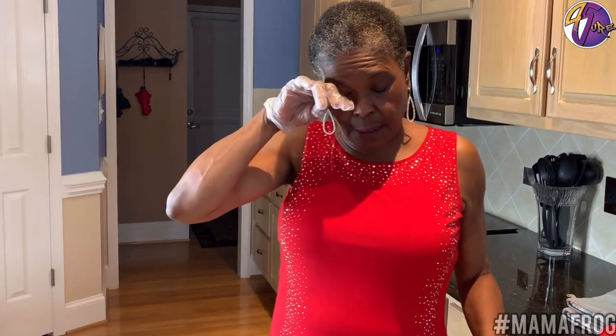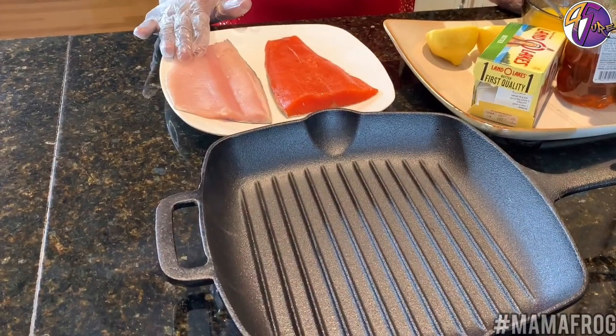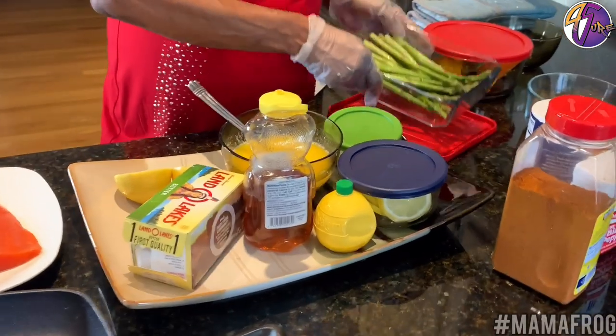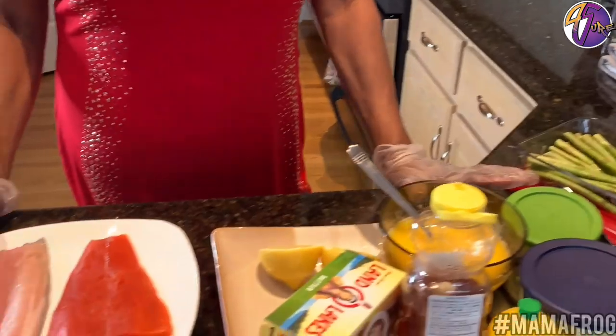So I'm going to start today — I'll be cooking two types of fish. I'll be making salmon and rainbow trout. I'll be cooking some asparagus tips. So I'm going to start with seasoning the fish.